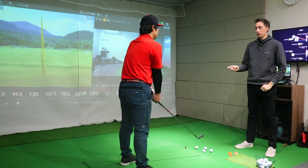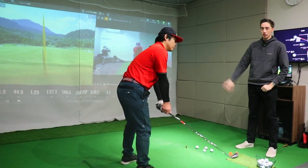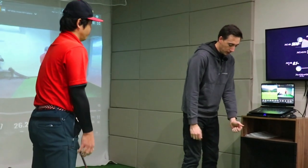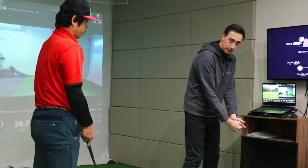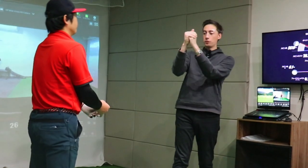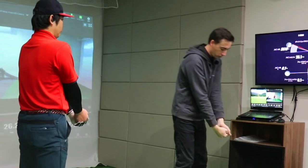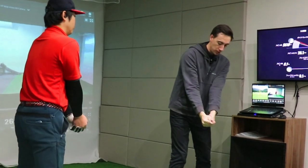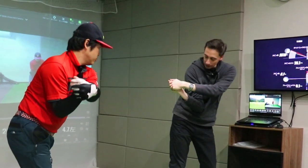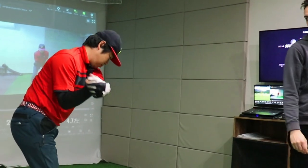I wouldn't reach the full amount until P5.5 — basically when we check that position on camera. If he holds his wrist like this, that full range of motion is about this much, close to almost fully bowed. So I want you to gradually do it and reach the full amount at P5.5.